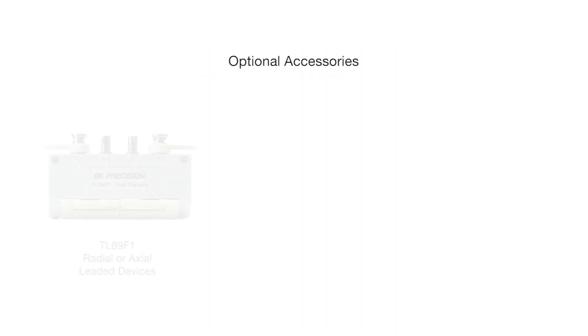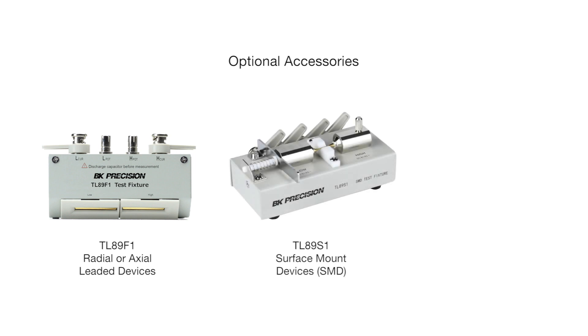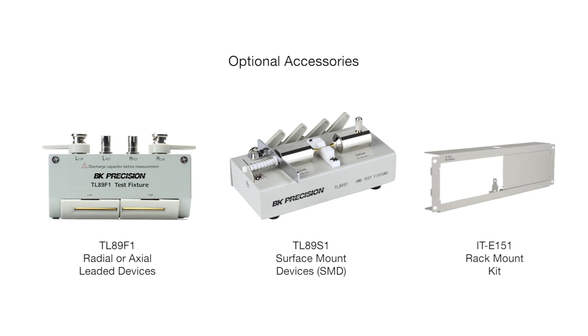Optional test fixtures include the TL89F1 for radial or axial-leaded devices, and the TL89S1 for surface mount devices. A rack mount kit is also available, model number IT-E151. For more information, visit bkprecision.com.